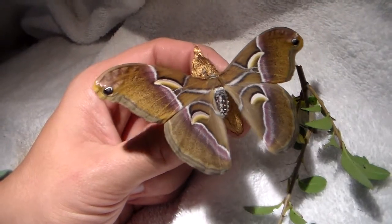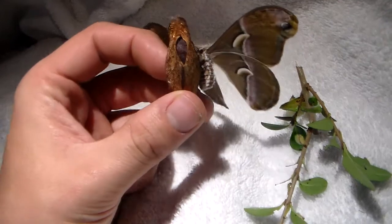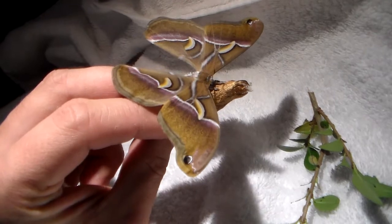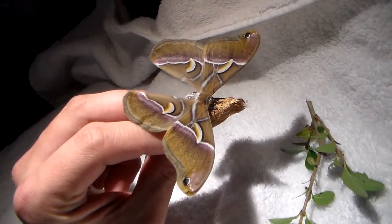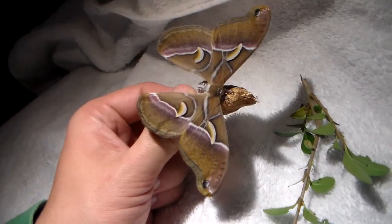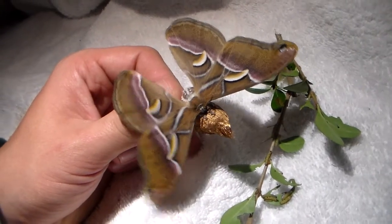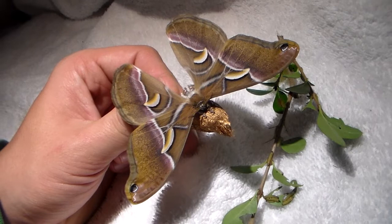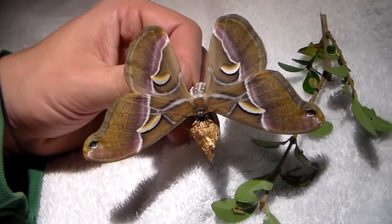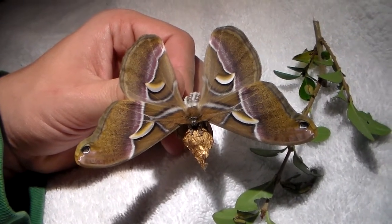Hi there everybody. I would like to show you my current breeding project. It's an Asian species of silk moth, and to some of you it may look familiar because it's a relative of a very popular species. This is the Samia kaningi, which is related to the very popular Samia ricini or actually Samia cynthia — a very popular silk moth bred for silk production but also as reptile food in the reptile hobby.